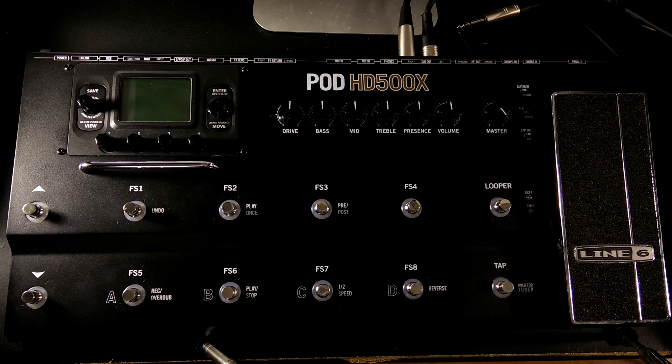There is a table of contents in the description below, so please use that if you need to skip around to something that's more relevant to your situation. Otherwise let's just get started. When you first look at this thing there's a lot to take in — there's a lot of knobs and foot switches and there's just a lot going on. So let's break this down into a few sections so we can better wrap our heads around what's going on here.